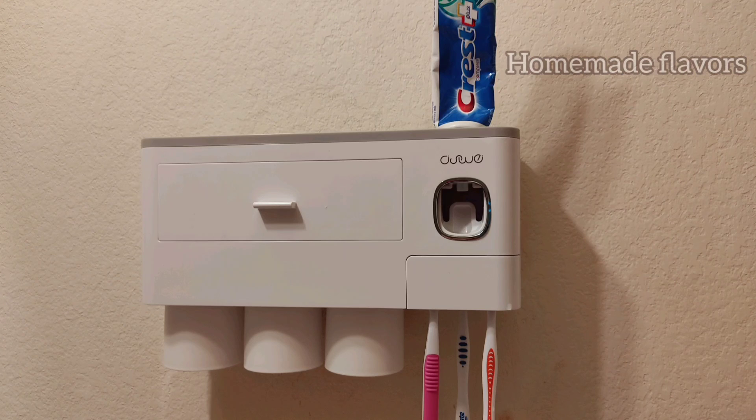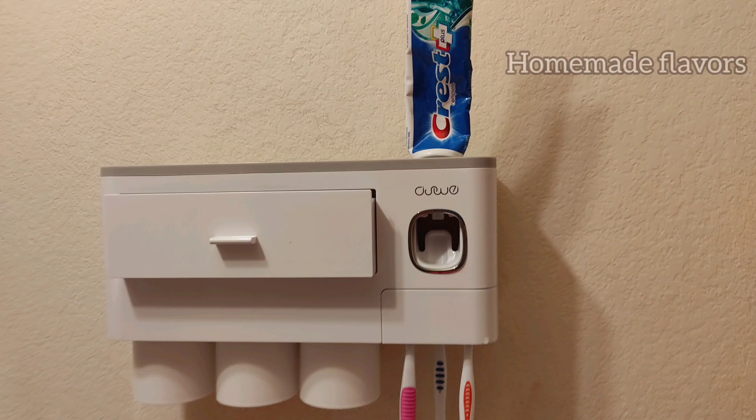If anyone wants to buy this toothbrush holder, I'm leaving a link in the description box — you may check it out. Hope you all enjoyed watching this video! If you like it, please consider subscribing to Homemade Flavors and press the bell icon for future videos.